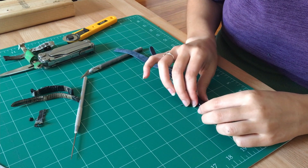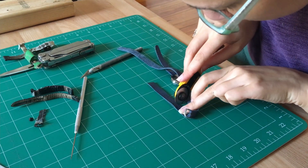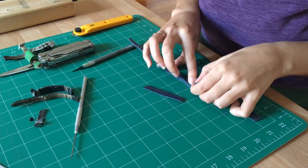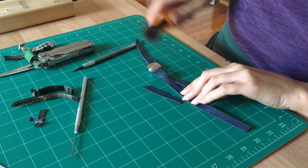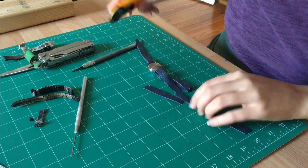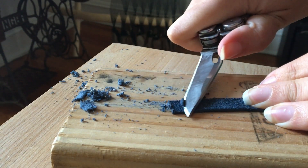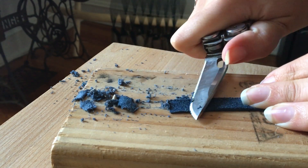The buckle side of the strap has a single join under the keeper loop. The overlapping ends are skived — thinned down with a knife — to create a smooth, even join.